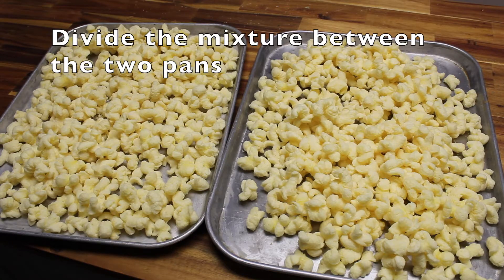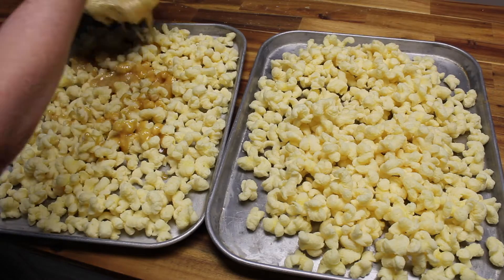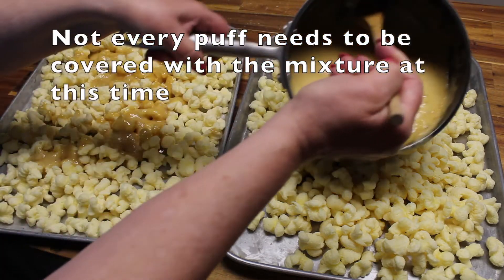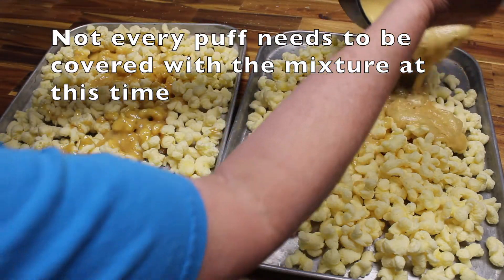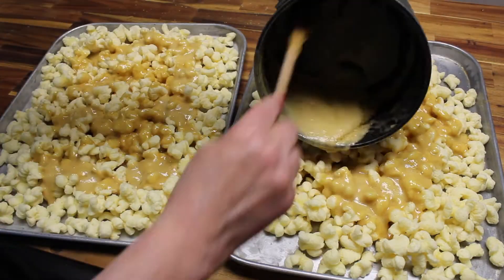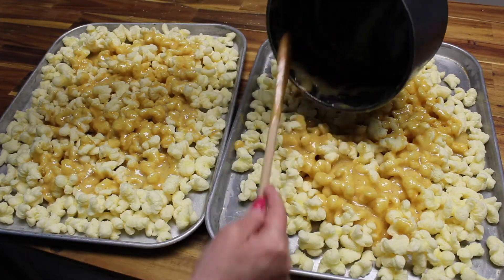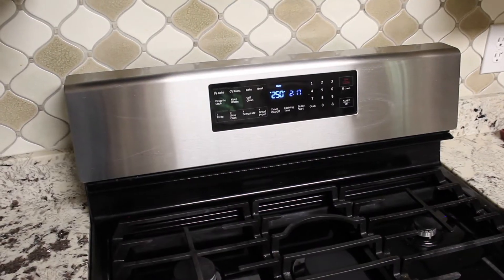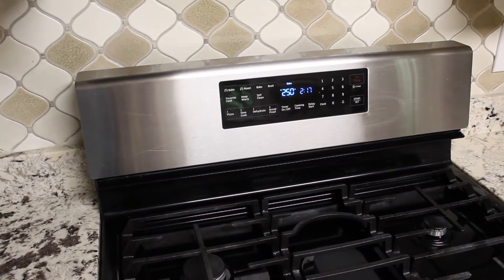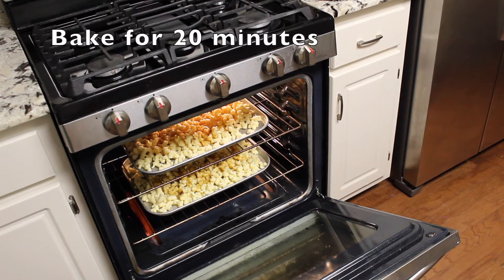Now we're going to pour this caramel over all the puffs. They don't have to be fully covered right away because they will be tossed several times. The oven is set to 250 degrees — now I'm placing these trays on the racks and we're going to let them bake for 20 minutes.